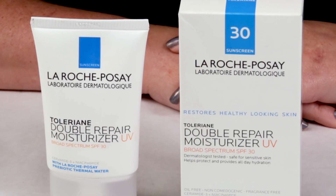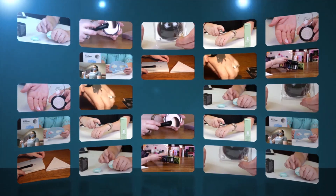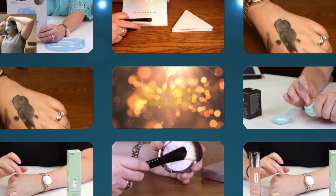Hi! Today I'm reviewing the La Roche-Posay Toleriane Double Repair Moisturizer with SPF 30. I just want to say I purchased all these products with my own money, so you can trust my opinion is what I honestly believe.